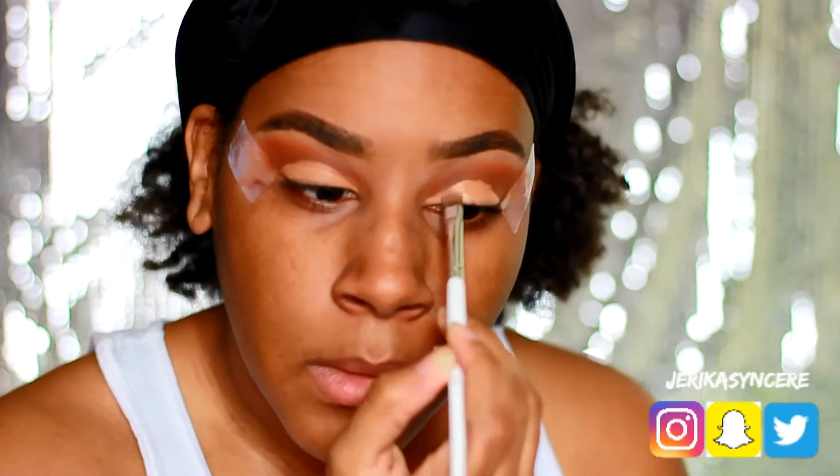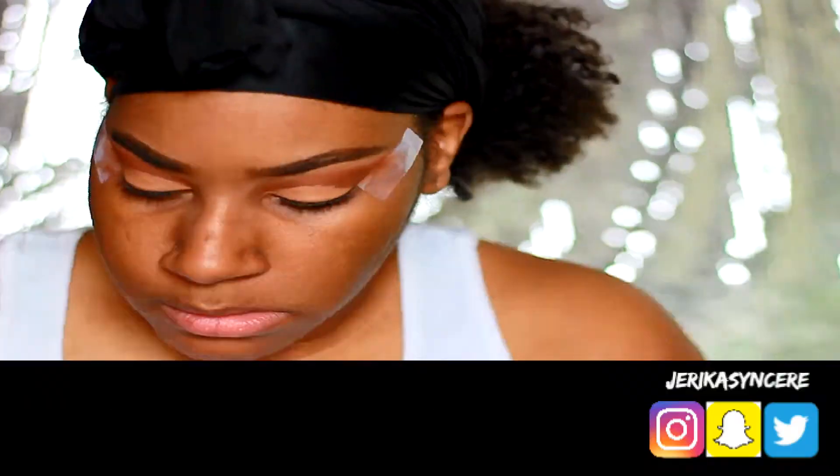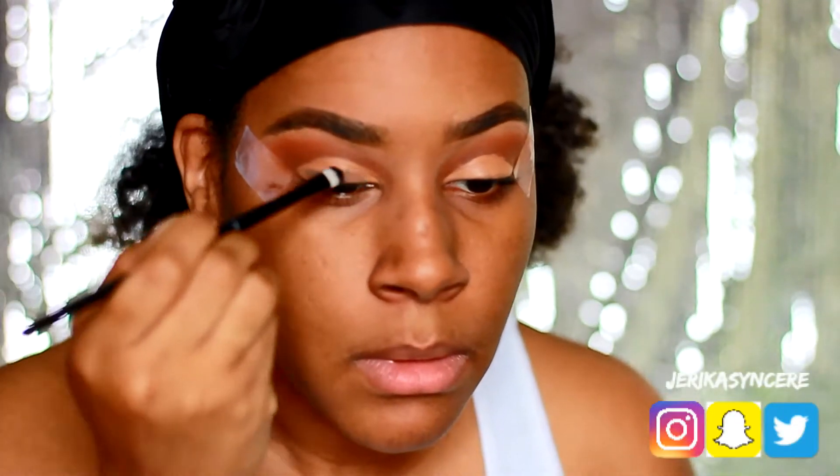Then I put my brown eyeshadow on top of that, and then I put black on top of that. I went into my Morphe palette and got the black on top of that, and that looks really cool.